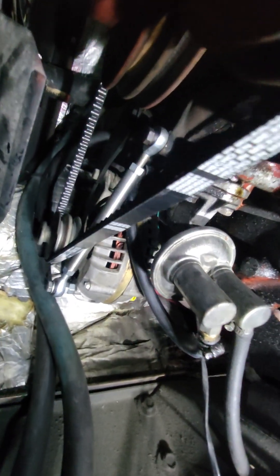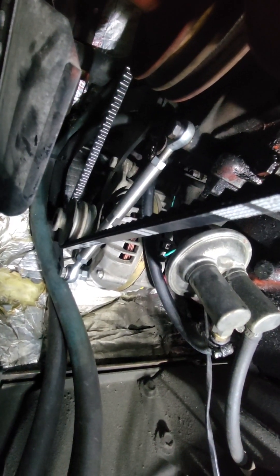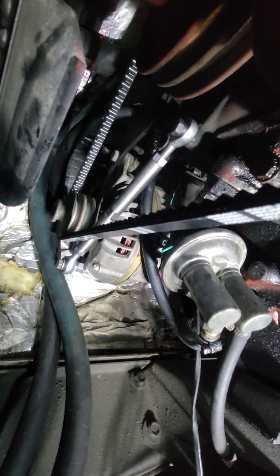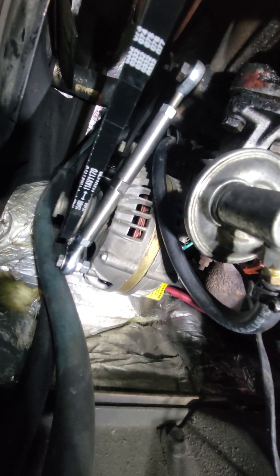Quick video — the change here is that I'm using a heim joint as an alternator bracket. You can find these on Amazon for about $15. This is the 5.5-inch version. Right now I'm running a 15460 belt, which was the right length. I tried the 15450 and that was just too short for the 5-inch heim.